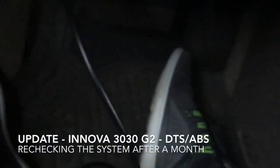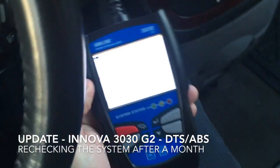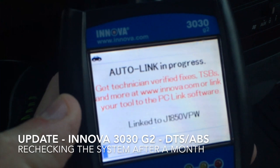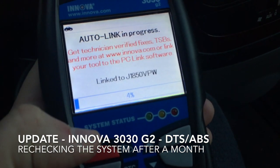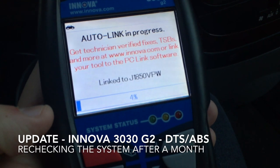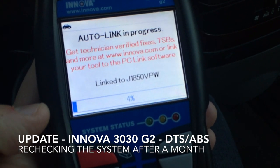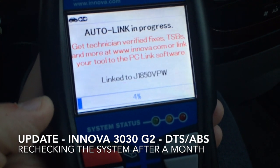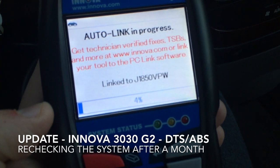Then as it lights up I'm gonna let it gather all the codes from the engine and the ABS system. We turn on the ignition just so that the electrical is on, and then we plug it in.